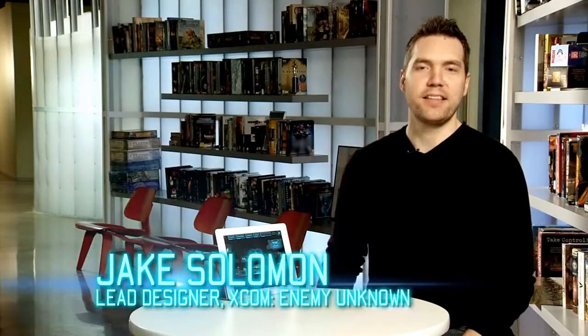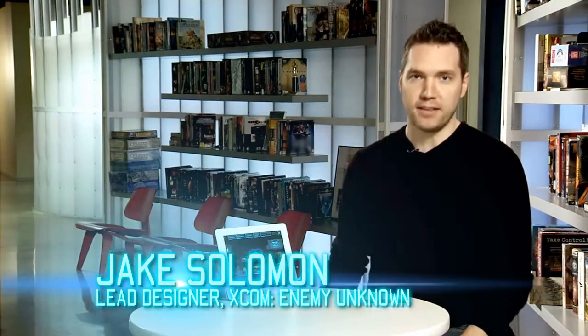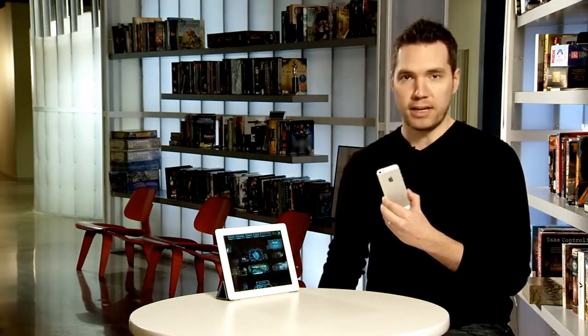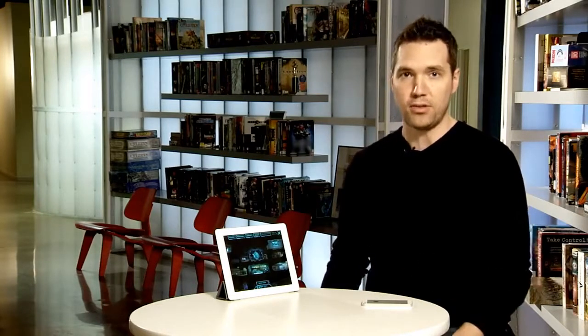Hi, I'm Jake Solomon, lead designer of XCOM Enemy Unknown, and we have something very exciting that the boys and girls back in the labs have cooked up for us. This is my iPad, this is my iPhone, and they are both running XCOM Enemy Unknown. That's the full game — all the tactical, strategic gameplay that you have experienced on the PC and the consoles has now been optimized for iOS devices.